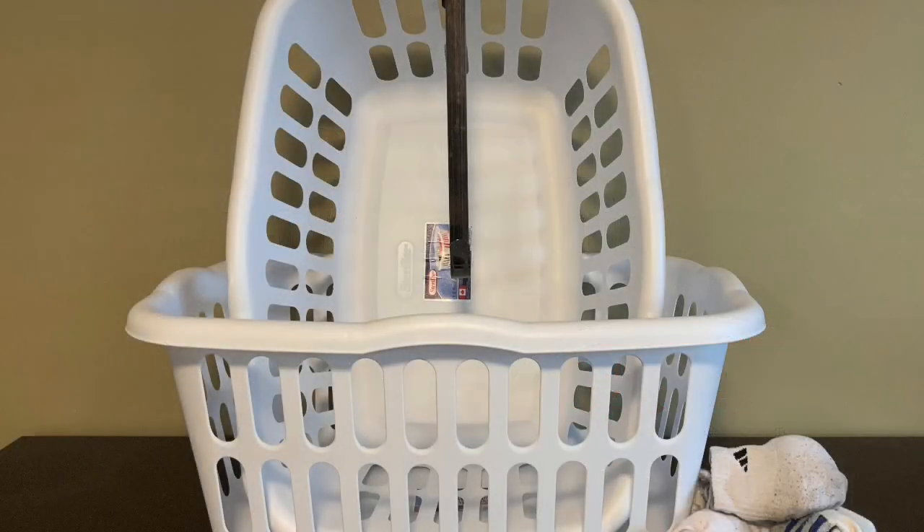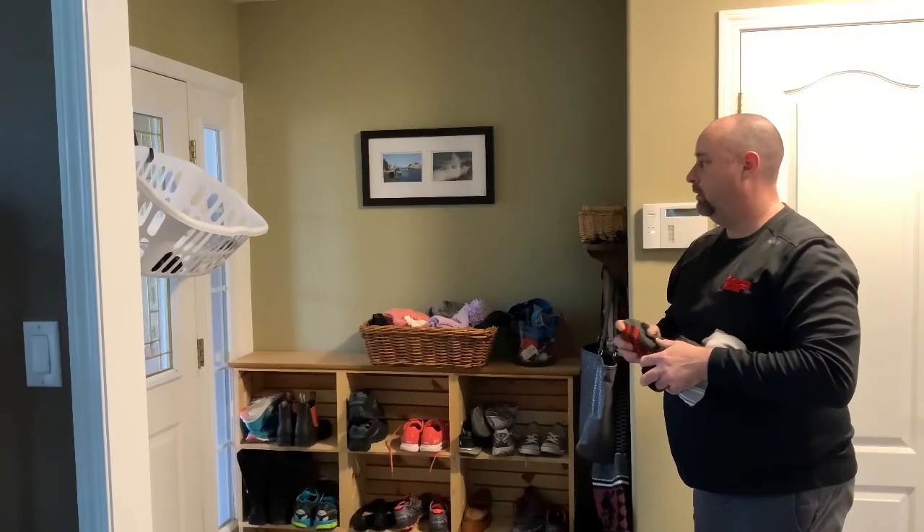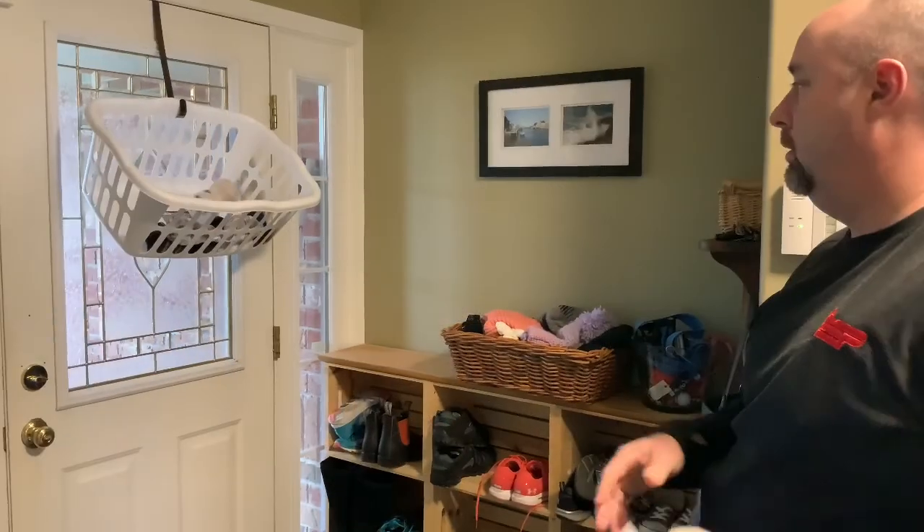You will need rolled up socks, a wreath hanger, and of course a laundry basket. It's simple to set up and play. Place a hanger over the door, place a laundry basket onto the hanger, grab some socks and start shooting. For a challenge, try standing further away from the basket.